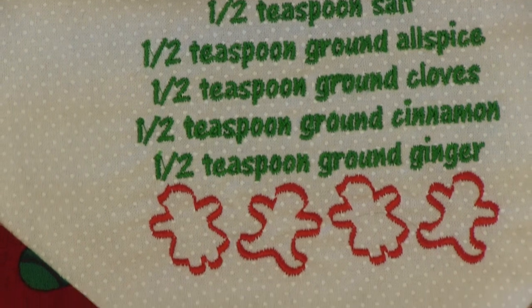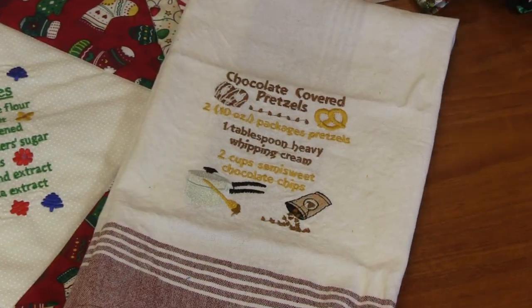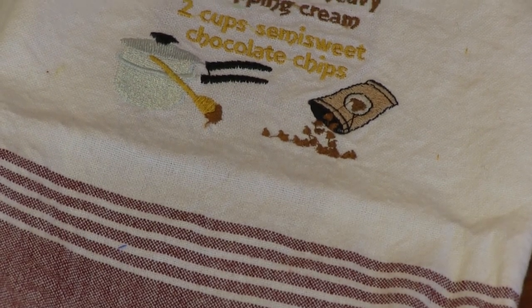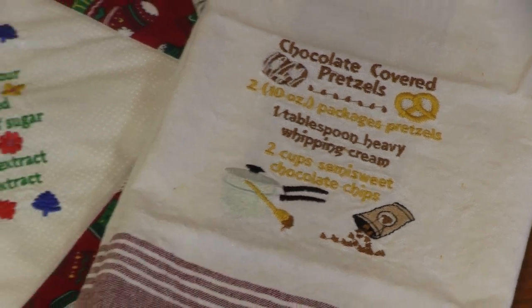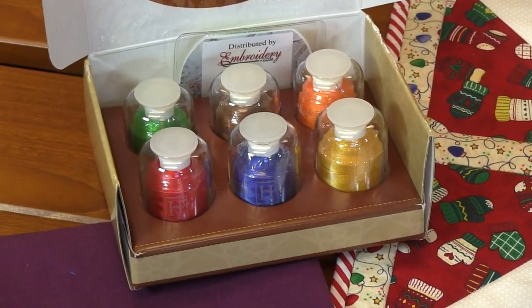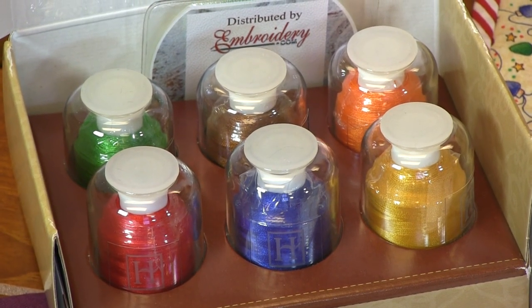We also have some dish towels — butter balls and chocolate covered pretzels for some fun dish towels that accentuate your holiday cooking and Christmas kitchen. I've paired this with some Hemingworth thread as well: candy apple, true blue, golden red, meadow, toasted almond, and orange slice — some really fun Christmas colors to accentuate these amazing recipes and designs.